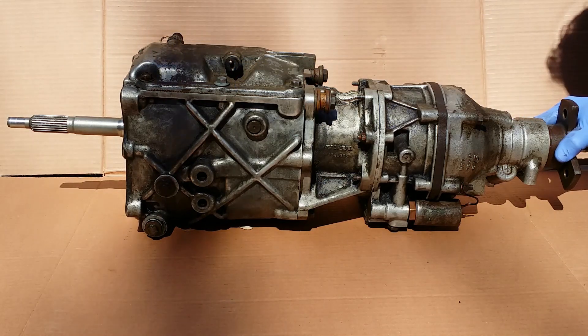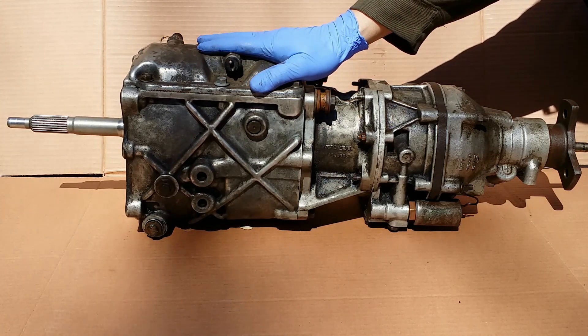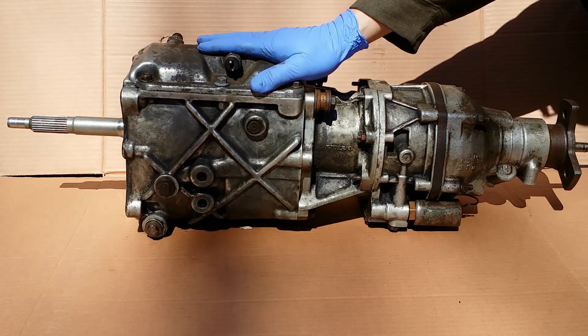Now I will take it apart and we will see how it works. And I will tell you what usually goes wrong with this overdrive.